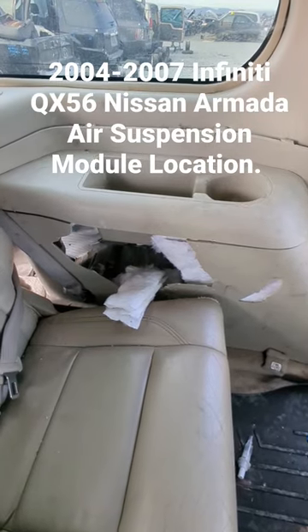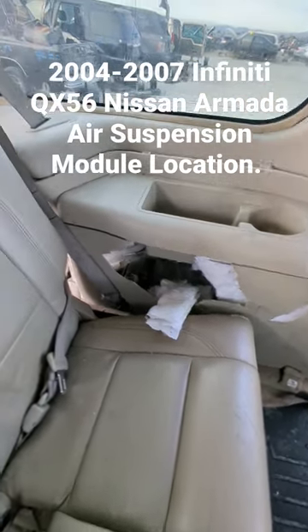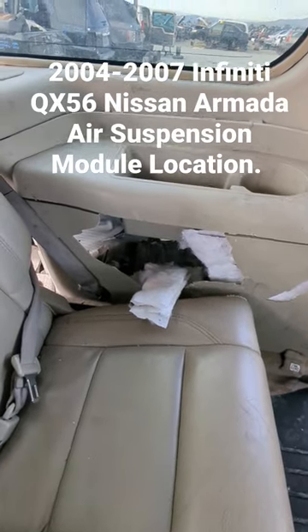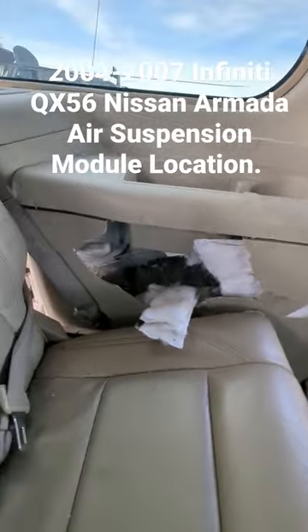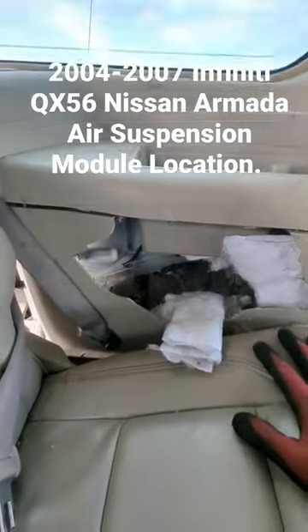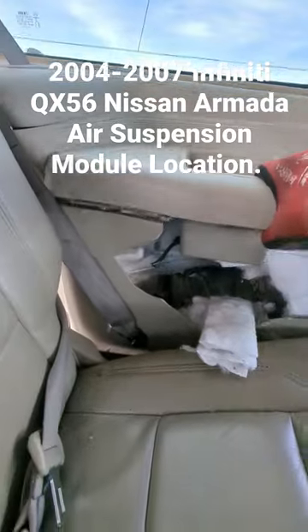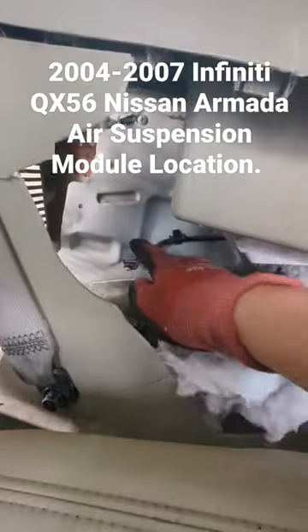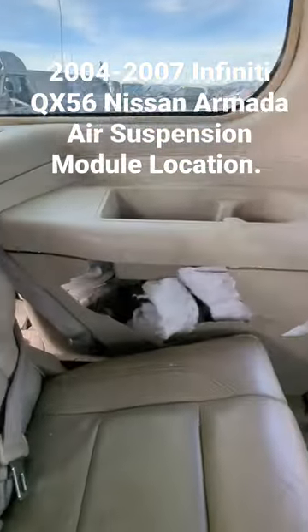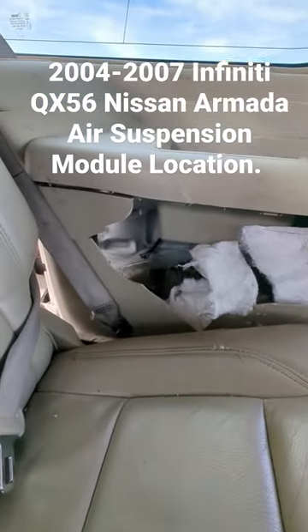Hey, what's up guys. If you're looking for the air suspension module for 2004 to 2007 Infiniti QX56 or a Nissan Armada, it is right here on the driver side — very hard to find. It's right in here, so you're gonna have to remove all of this to get to it. That's where it is if you're looking for it.